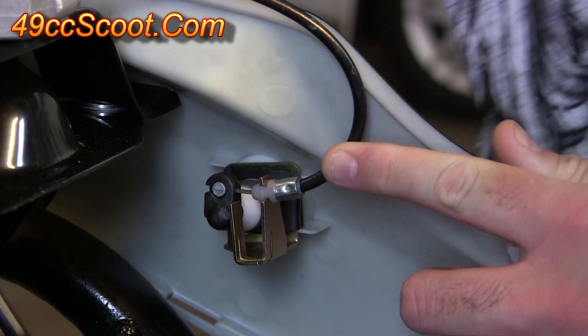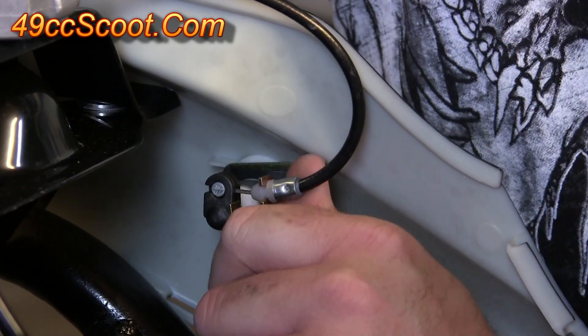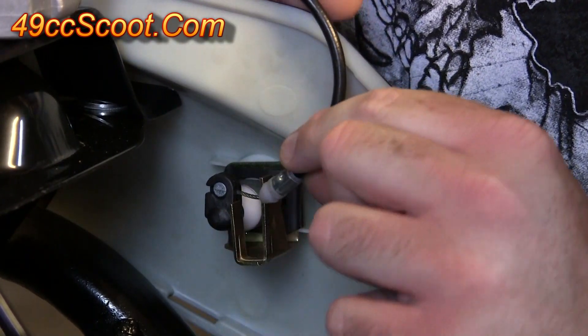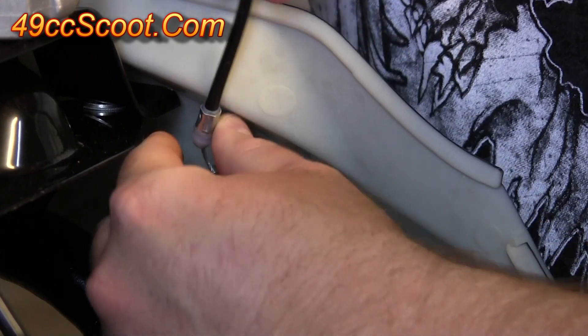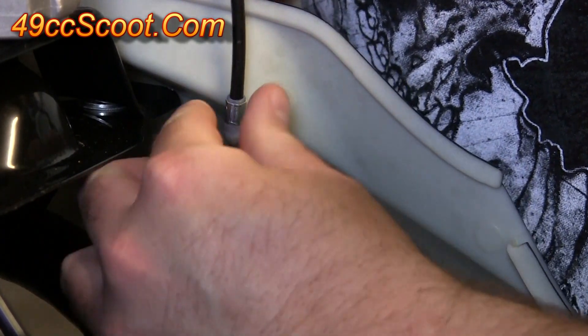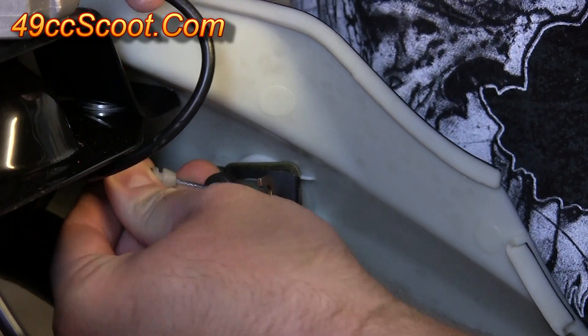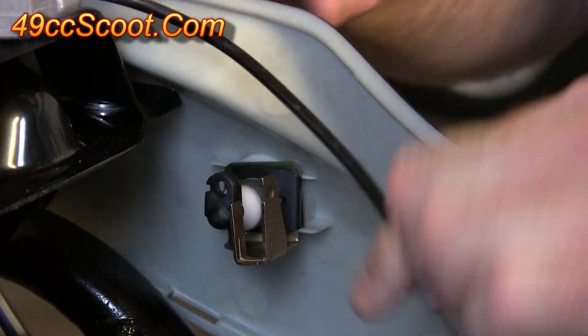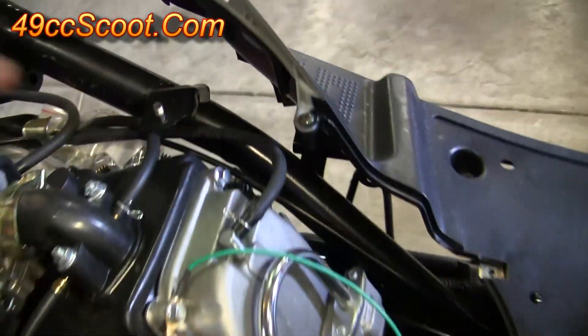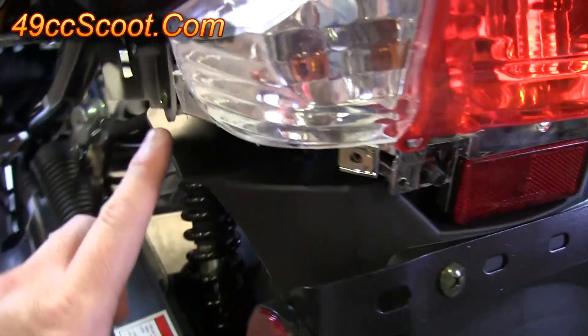Now you'll need to unhook the seat latch. Start by pushing it in towards the middle of the scoot and that should unpop. Then twist it around — you should see a little opening where the cable can come out, so just twist that around and pop the cable out. Now remove the screws holding these two back panels in: one here, one here, one on this side of the taillight and one on this side. Remove all those.